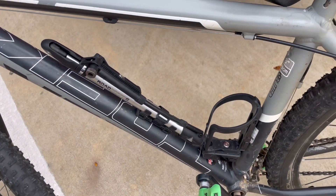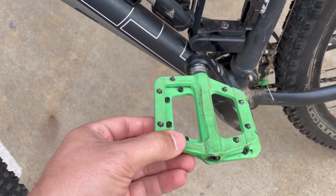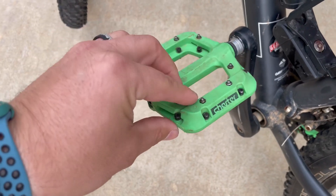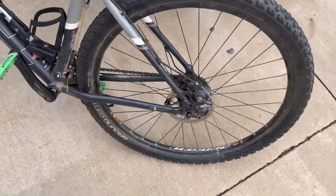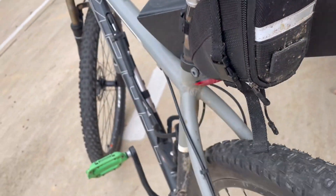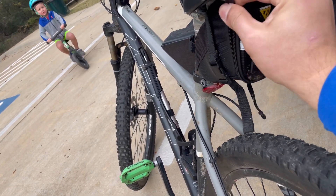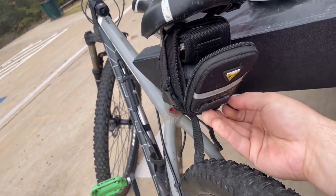I've got a bottle holder, though honestly that's only for when it's summertime and super hot. Then I've got the Chester pedals — they're very aggressive, so make sure whatever shoes you wear you're not worried about tearing up the bottoms, because those bolts through the pedals will tear your shoes up. I've also got a little Topeak pouch that rides underneath the seat, velcroed underneath to keep it there.